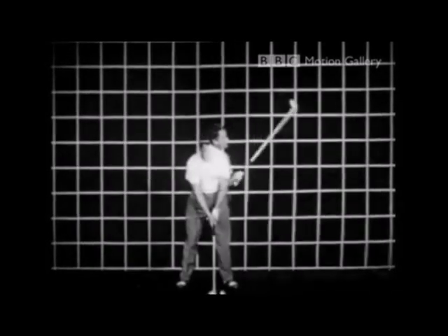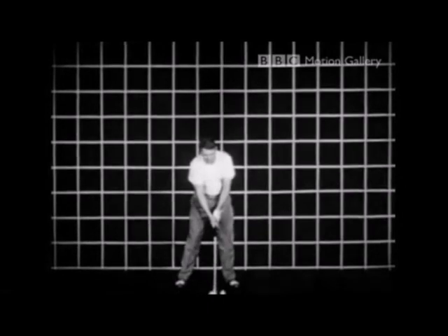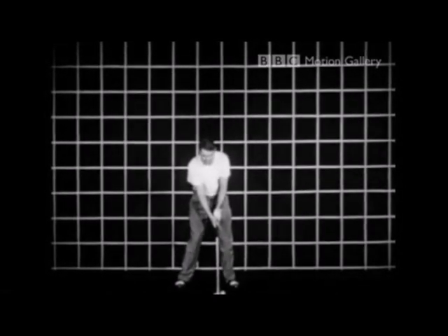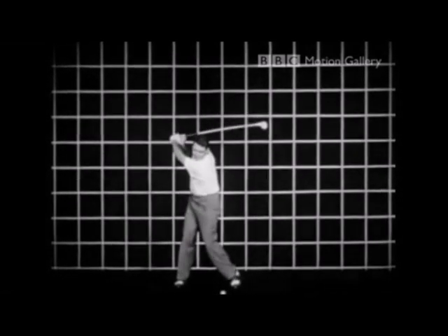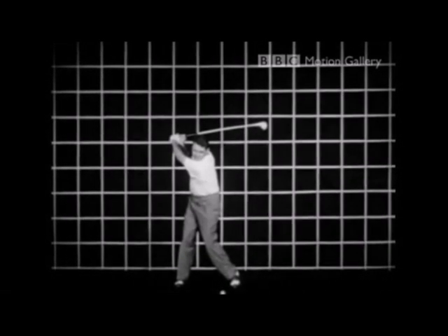To a great extent, the shifting of weight in a golf swing is an optical and physical illusion. As we see Worsham at the top of the backswing, the right foot is supporting more of his weight than the left. Now the weight shifts to the left foot as he swings through, but a great deal of this is appearance rather than fact.